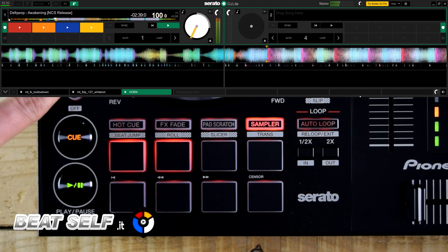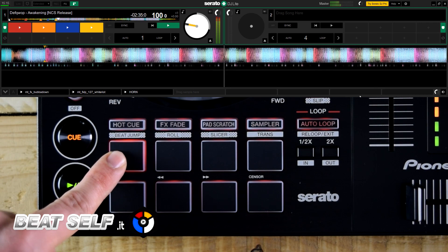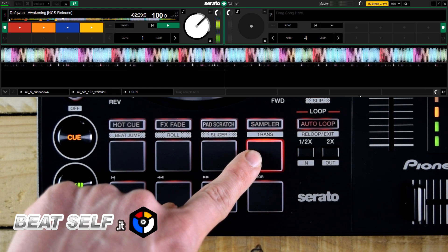Finally, the trance function — the only secondary function available with Serato DJ Lite — allows you to create quantized pulse effects of the song, with eight possible frequency variations.